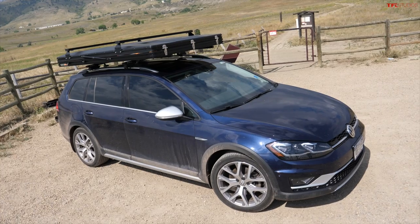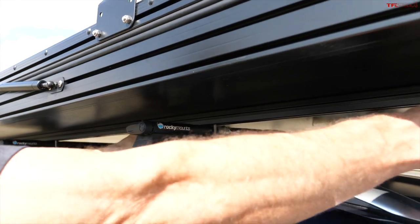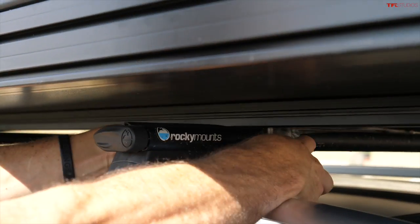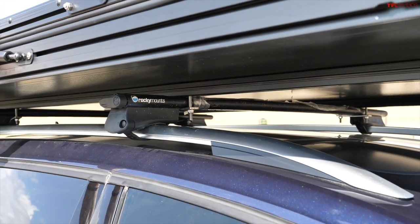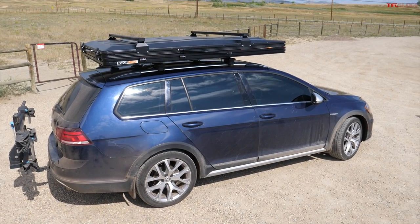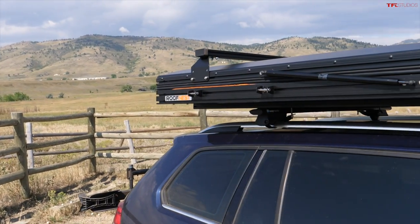For mounting, all our tents are pretty much the same — we've got mounting rails on the bottom and you thread some hardware in with a bracket on the bottom that squeezes your crossbar. So all you need is a couple of crossbars, either stock or aftermarket, and you just attach the tent to anything. It's low profile and great for vehicles you're going to put through the test — branches won't be a problem with that solid top. Being a clamshell style, you just pop a couple latches and it opens right up, super easy to set up and take down.